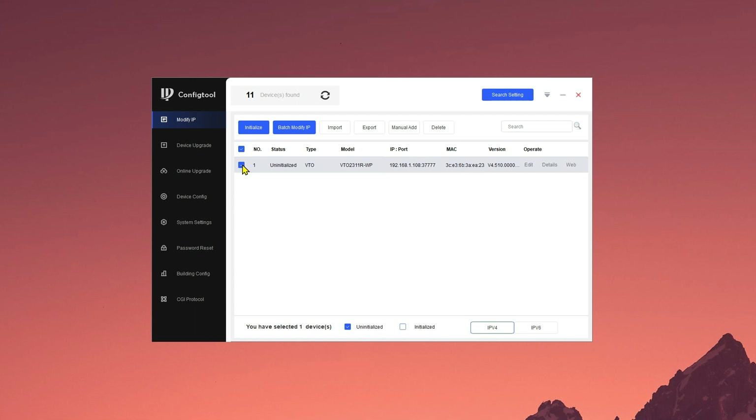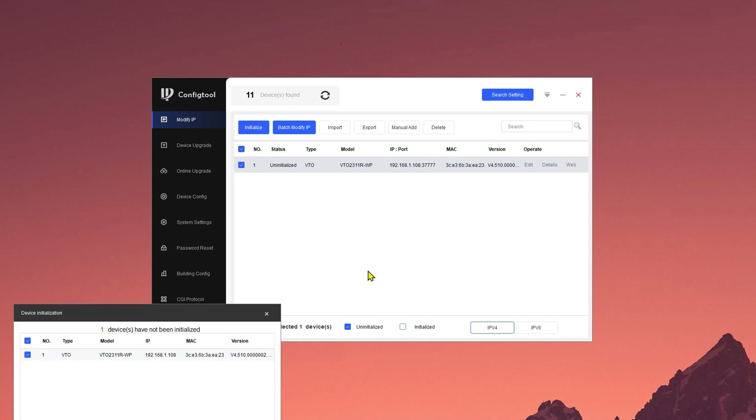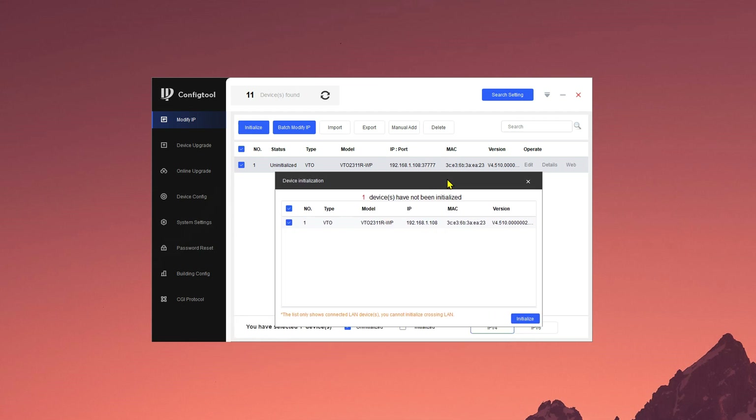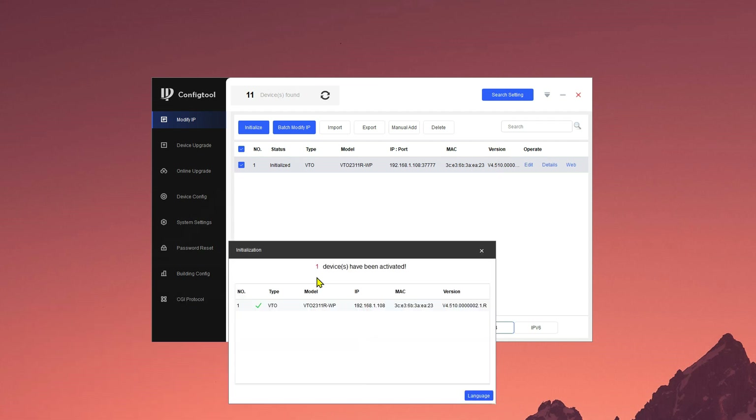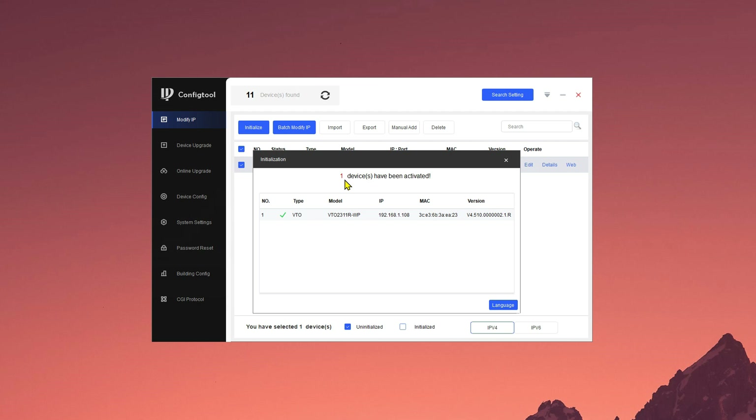You'll see that I checked the doorbell, pressed initialize, and it will tell me that one has not been initialized. I press the initialize button and then the password box will come up. We'll enter a new password and confirm it. Once you change the password on the device, you have to go up into the search settings and set the password for the device you are looking for, because it no longer uses the default password when searching. You also can enter an email address to reset your password without having to factory default the device. I press next, and now the doorbell is initialized with its default IP address of 192.168.1.108.